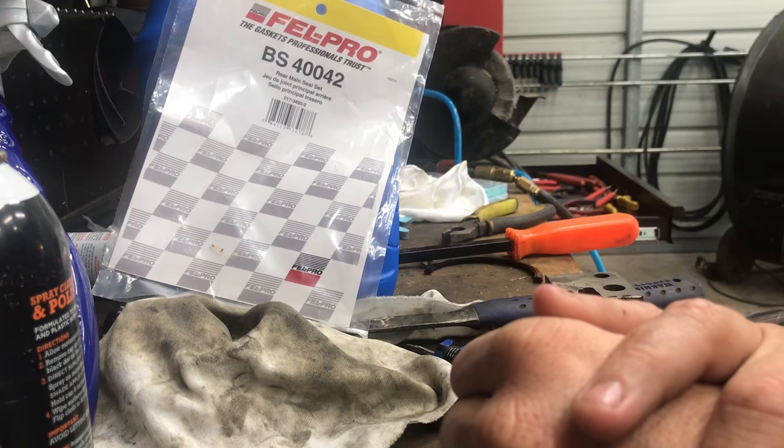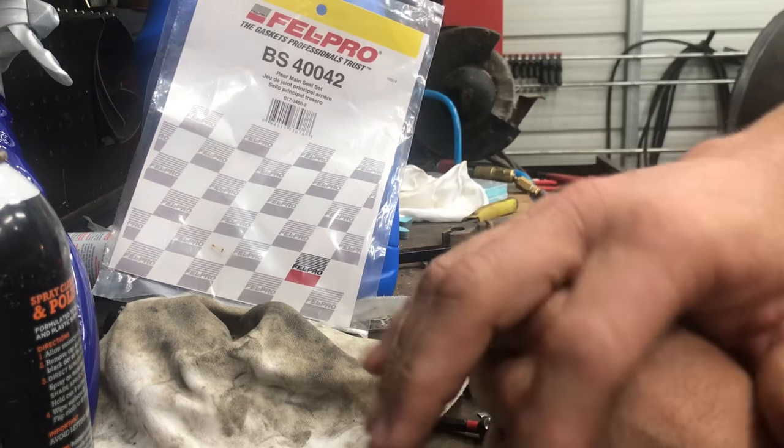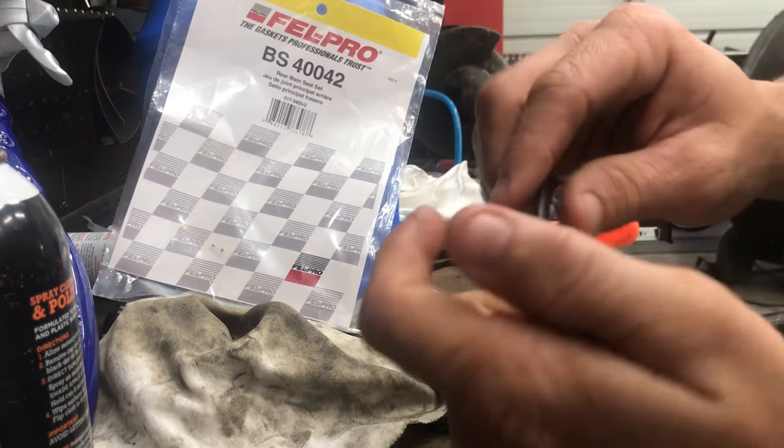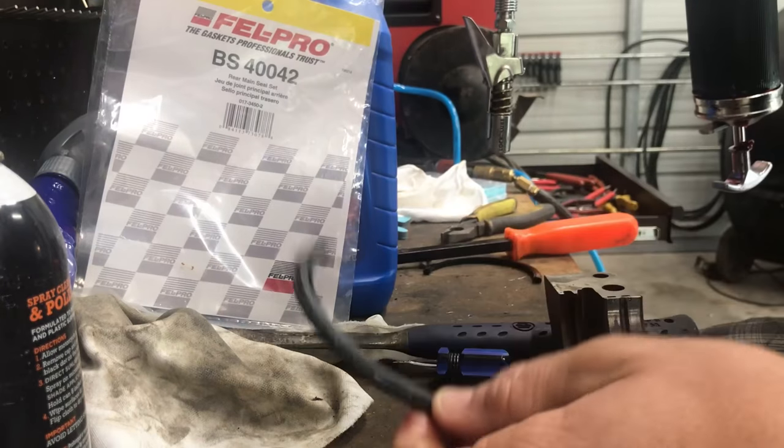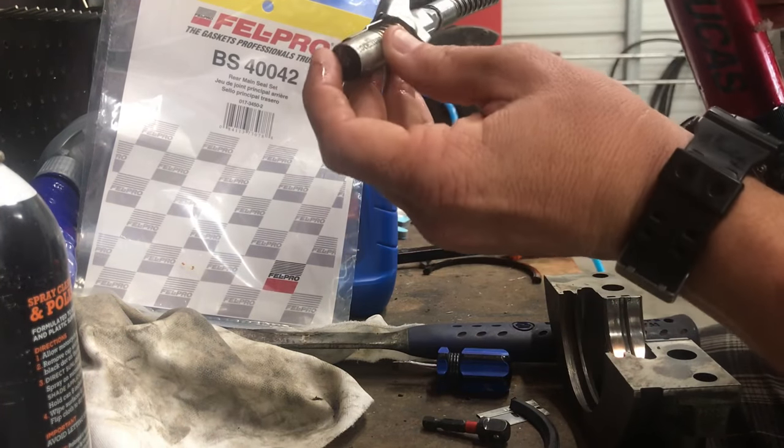You can get it just about anywhere online — I chose Amazon, seemed to be the cheapest choice, it was about 12 bucks with next day shipping. You want to make sure it's well lubricated so it doesn't bind up and slides right in.